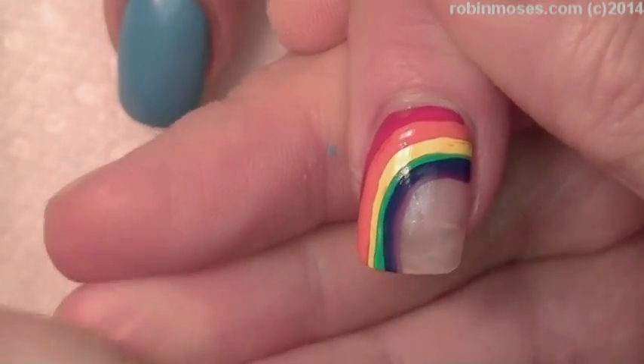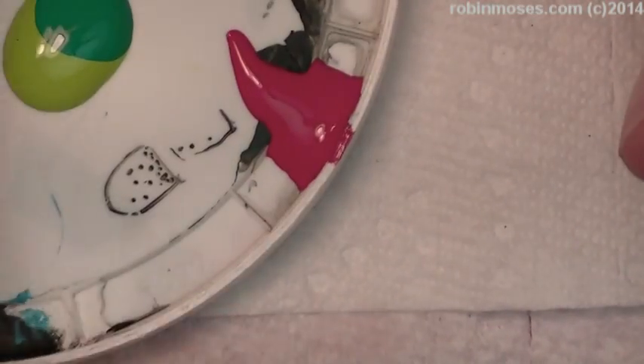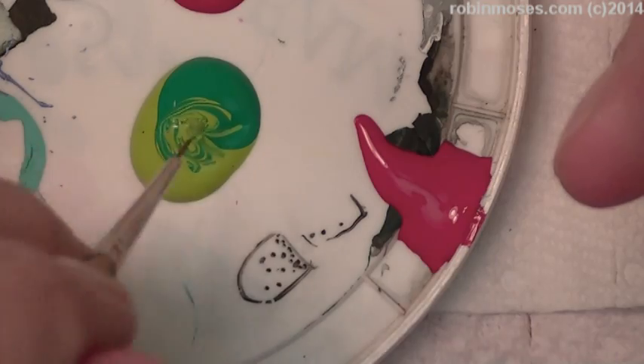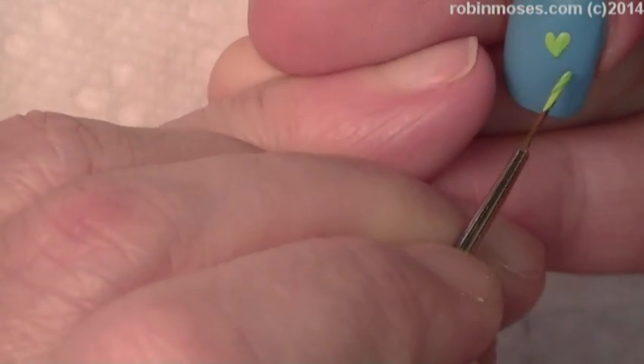Now I'm going to do it opposite ways on the other nail so that it makes a rainbow, and throughout the design I'm going to take the green and mix it in here. I'm going to work with the light and the dark green like this.